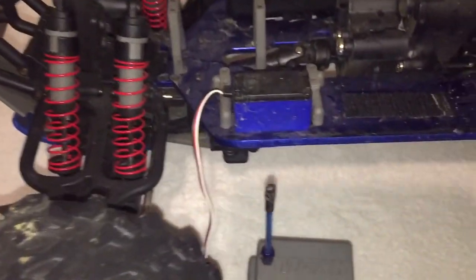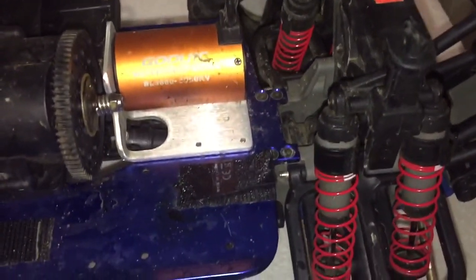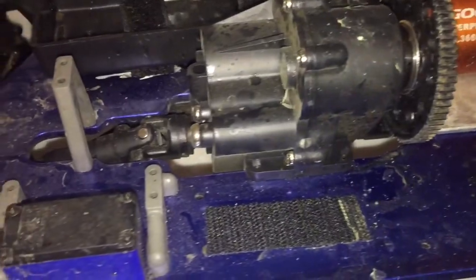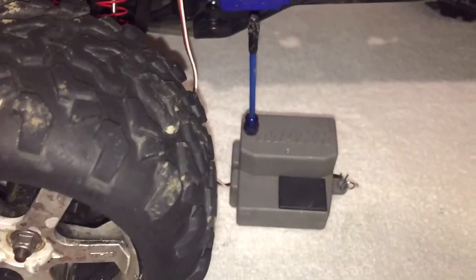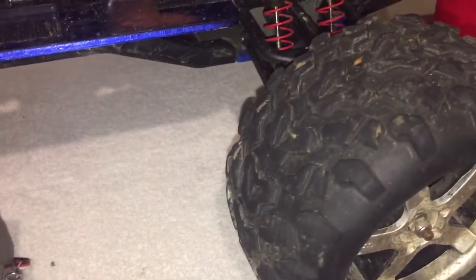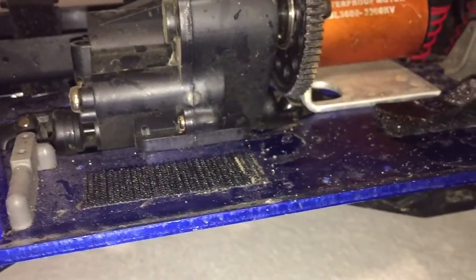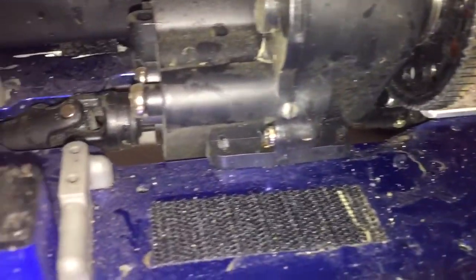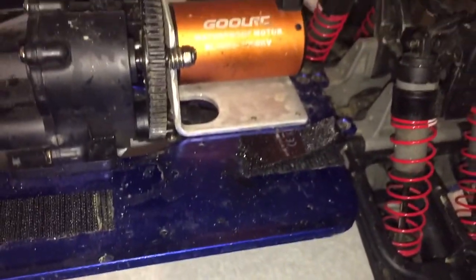YouTube, what's going on! Just want to give you guys a quick update here on the T-Maxx. I have not done anything to this truck since the last video where you guys saw the ESC go out on me. She is still very dirty — I have not cleaned it.